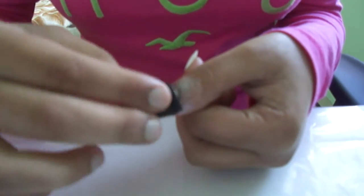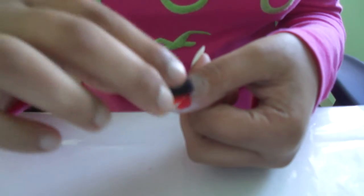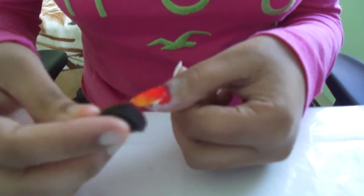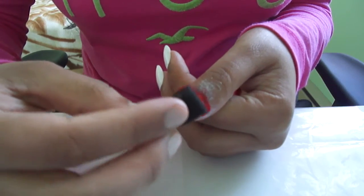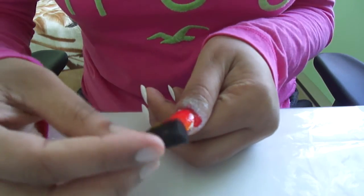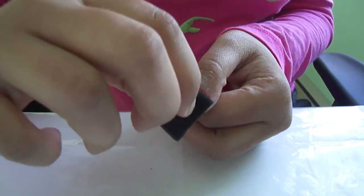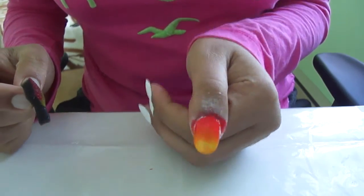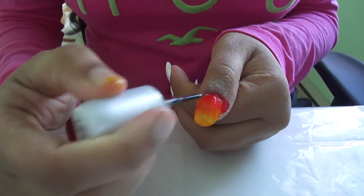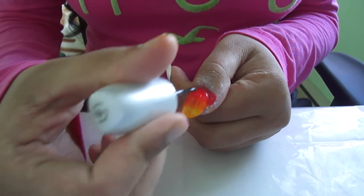I'm even putting some nail polish on the part where there's glue on purpose so you guys can see the final reveal properly. All you're gonna do is put that on your nails and make sure it's blending properly, then go ahead and seal it in with a fast-drying top coat.